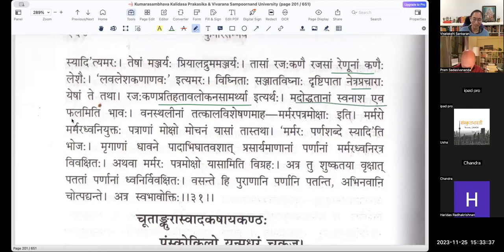Madoddhatanaam Swanashaha Eva Phalam Iti Bhavaha — those who are very prideful because of some intoxication, then Swanashaha Eva — they get destroyed themselves. It only leads to self-destruction. Another indication here is that it is because he knows what is going to happen later — Smaraha tu tatra Kuryam Harasyabhi Binagabane. He started his work — intoxicated by his own power, he went to face Shiva and ended up getting destroyed. That is the point he is trying to make here. Amangala Phalam Eva Bhavati.